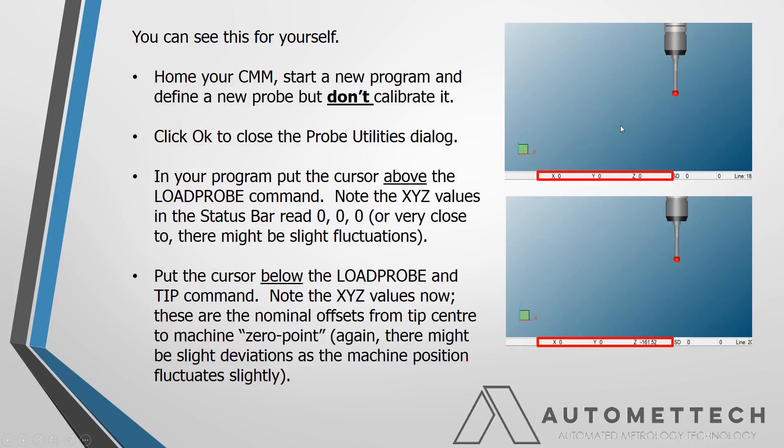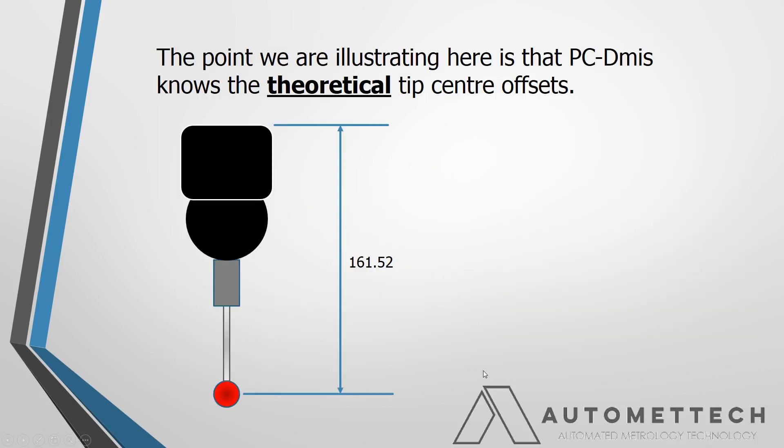So what it knows is the offsets from the zero point to the tip center. You can see this — if you let the machine home, don't move it, click OK, select a probe, put the cursor in the edit window above the load probe command, you should see zero, zero, zero in the status bar for the CMM position. This is because the zero point is at the machine's home position. Click down below the load probe and tip command and you can see the probe loaded and it's now telling us where the tip center is. When we define a probe, we define all these components, and any time we do that or add an angle in PCDM, we'll know the theoretical offsets from the zero point.